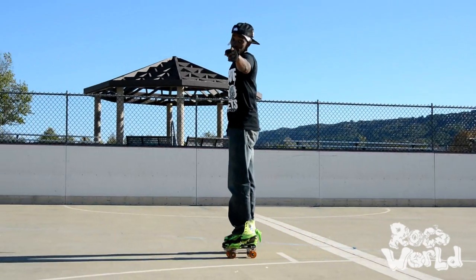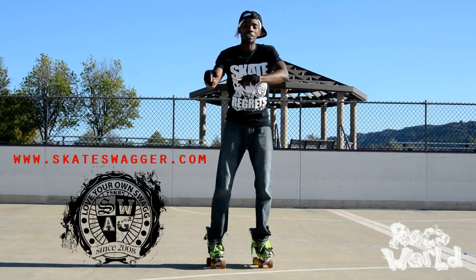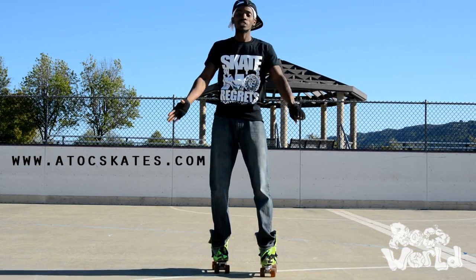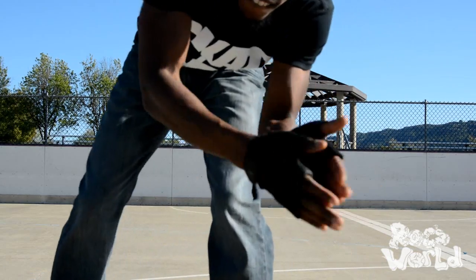And that, my friend, is how you skate backwards. Now the rest is up to you, but that will prepare you for what I'm going to show you later on in the week for my advanced move. So stay tuned and look forward to that. Anyways, I'm out — see you guys later on in the week. Let's go.